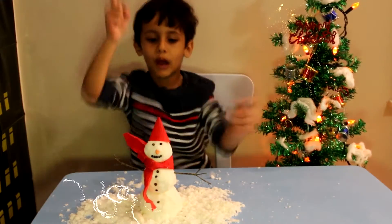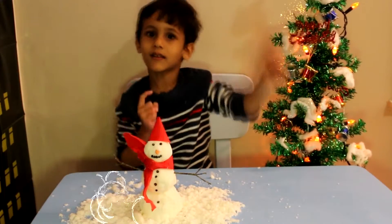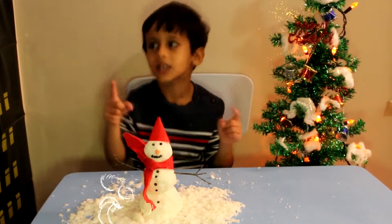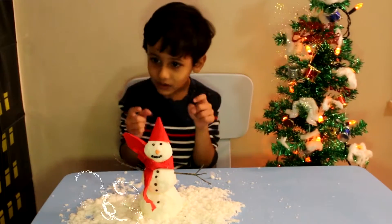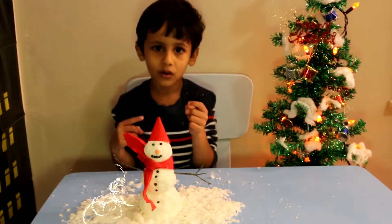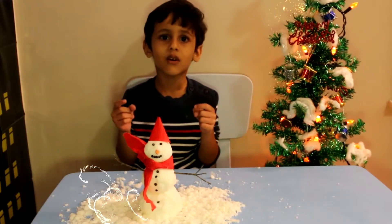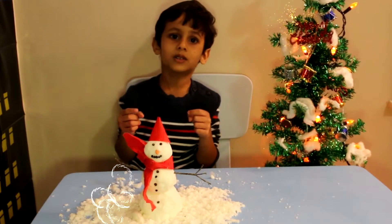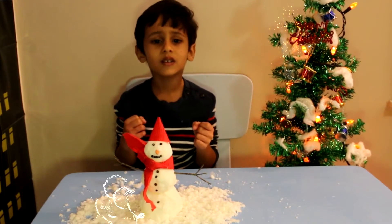Jingle Bell, Jingle Bell, jingle on the way. All the fun and Mr. Ray. All the fun is Mr. Ryan, the one who is on the way. Jingle Bell, Jingle Bell, jingle on the way. All the fun is Mr. Ryan, the one who is on the way.